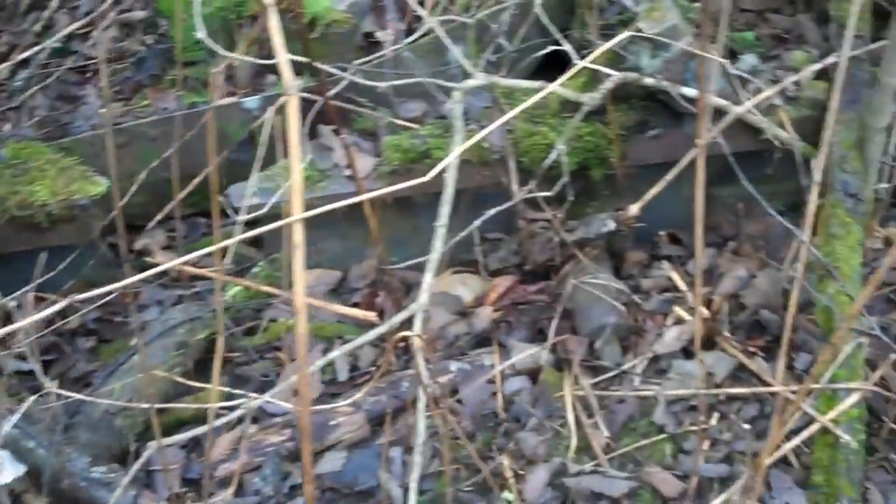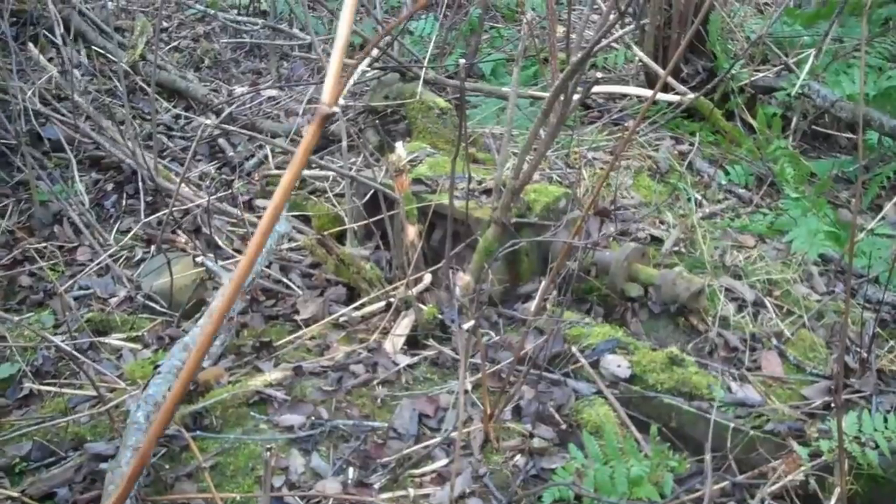They use it to winch — it's like a winch. It probably had a drum right there. It was steam driven, a winch with a steam engine.